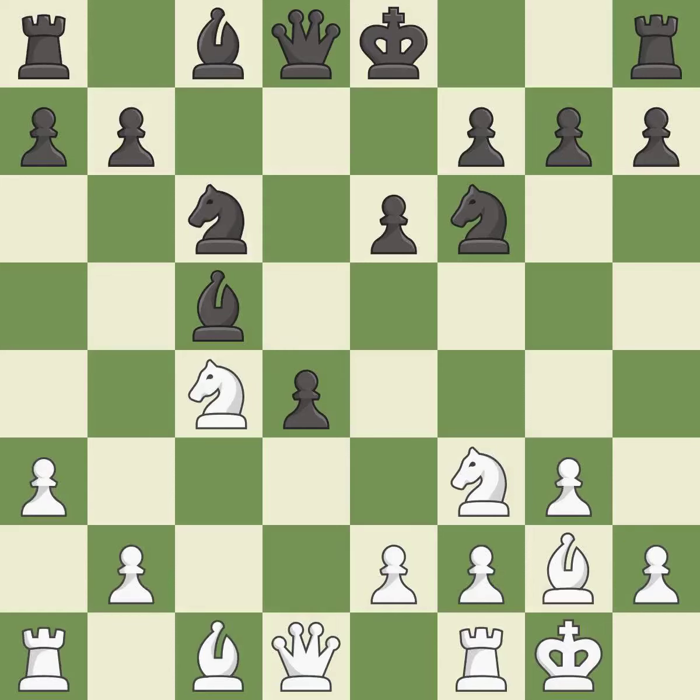This threatens to kick a bishop. This prevents the opponent from being able to kick a bishop. This develops a bishop off its starting square, getting it into the action. This threatens to take an open file with a rook. It is good.